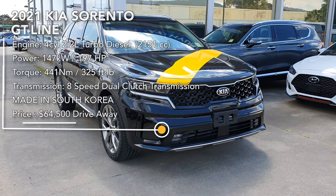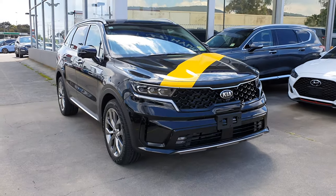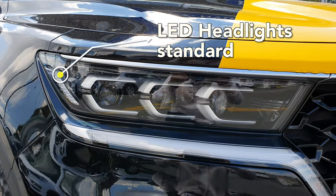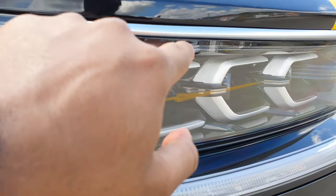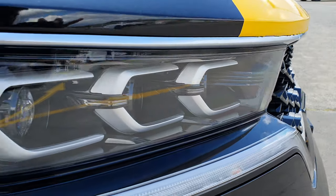This is an in-depth tour of the all-new 2021 Kia Sorento GT Line All Drive. Towards the front you've got full LED headlights, and you can see some really nice piano black trim inside the headlight. You've also got a really nice textured metal finish surrounding each individual LED bulb, which is a nice detail.